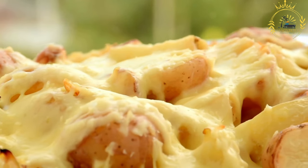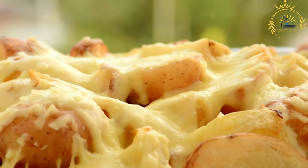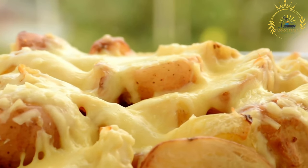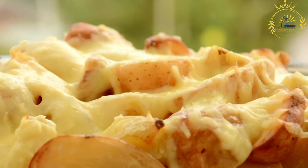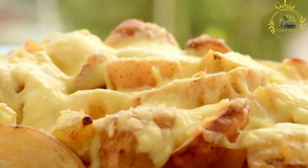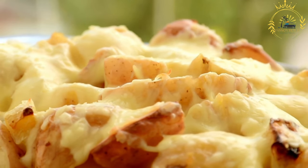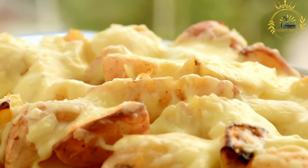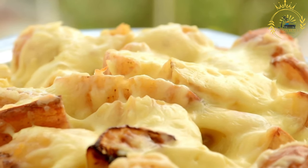Groton chow chow is a popular dish in Réunion that showcases the island's love for casseroles and rich flavors. Chow chow is another name for chayote, a green vegetable that belongs to the gourd family. Groton chow chow is a hearty and comforting dish made by baking chayote with a creamy bechamel sauce and cheese until it's golden and bubbling. It's a beloved side dish or main course that reflects the island's fusion of culinary influences.